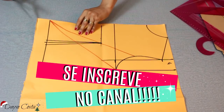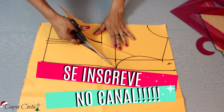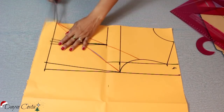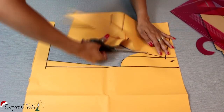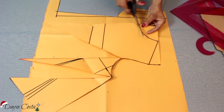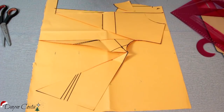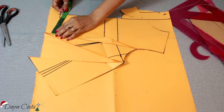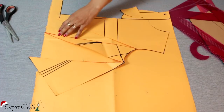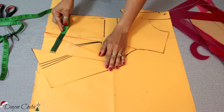Aqui da cintura, agora eu vou cortar sem separar o molde, só vou cortar até o finalzinho aqui. Vou cortar o restante do meu molde. Vou adicionar aqui a parte da frente — aí você vai abrir o quanto que você quer. Vou abrir aqui oito centímetros, e oito também pra cá.